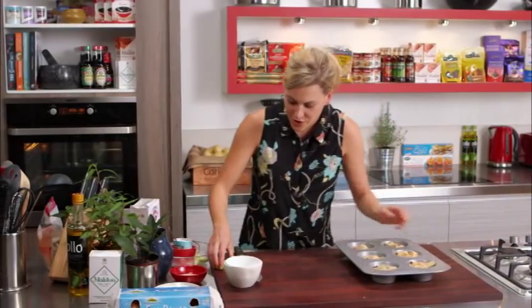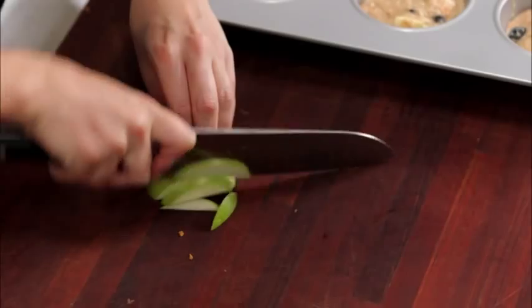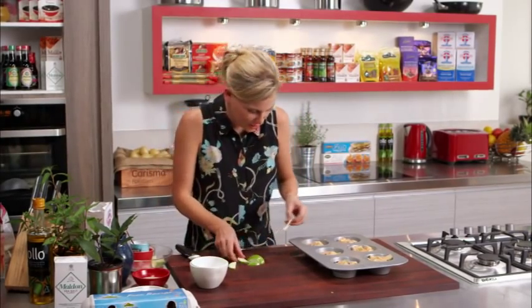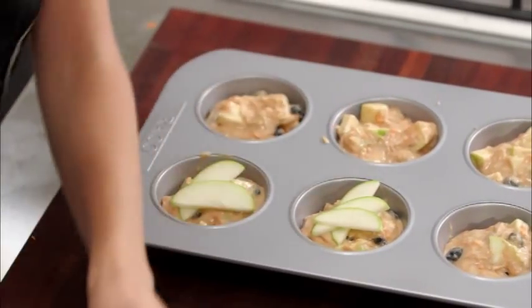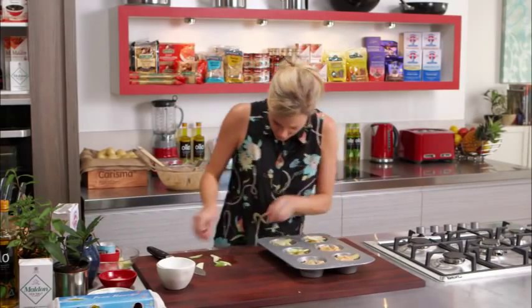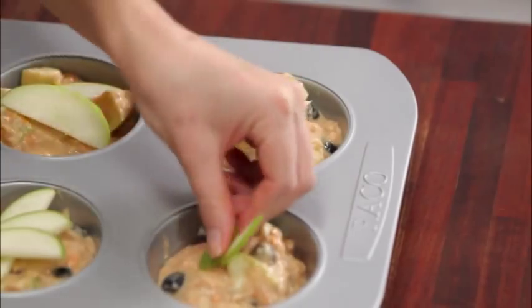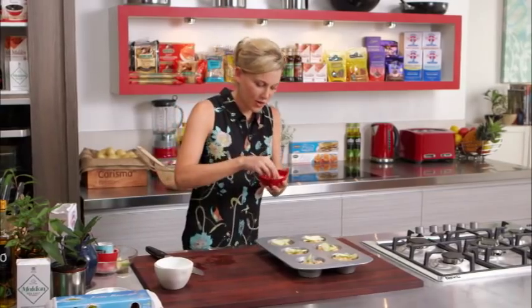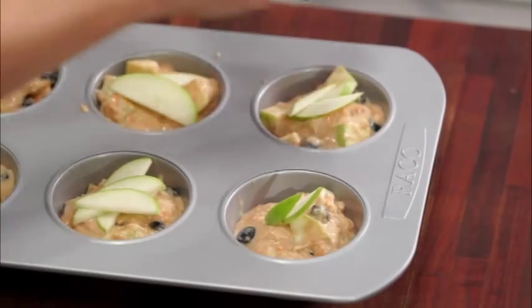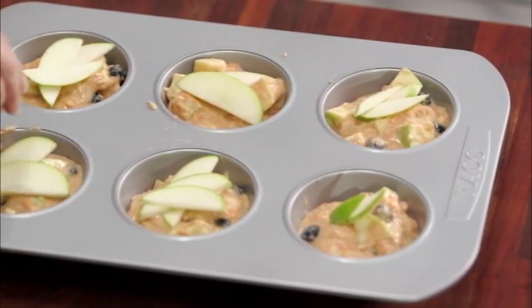To finish these off, I've reserved a cheek of that apple and I'm going to finely slice it — this is just to make them look like the ones you get in the cafe with all those beautiful garnishes on top. Two or three pieces of apple, just fan that on top, just like so. As soon as that heat hits it, it will almost dry the apple out and it's going to look quite beautiful. For a little bit of crunch on top, I've got some demerara sugar — just a good sprinkling of that, not too much.